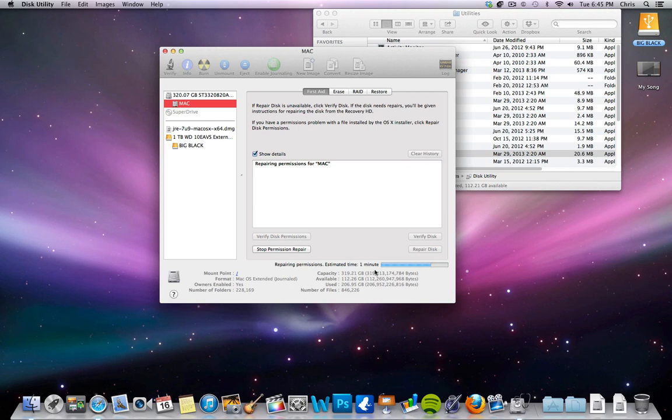It normally takes between five minutes, maybe ten minutes at the most. You're not going to lose anything — it's just going to go through and kind of check your system for permissions. Give it a shot, see if it helps your computer run a little better. If you're still having issues with it freezing or locking up or anything like that, then maybe it's worth going and trying to do a clean reboot.